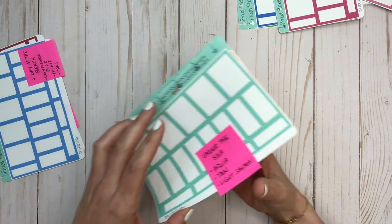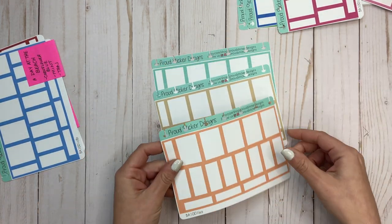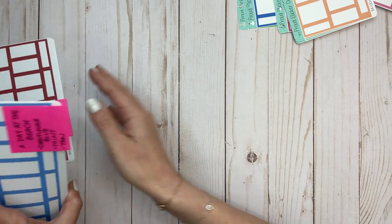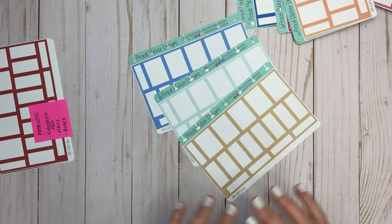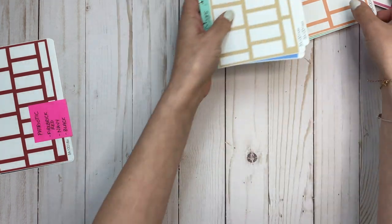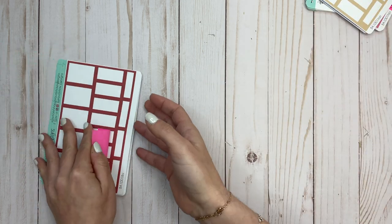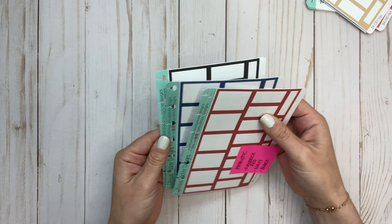Now, under the sea — maybe I'll use these for my upcoming trip to Florida. Aqua, tan, and light salmon. Next up, a day at the beach: cornflower blue, mint, and tan. I love seeing all of these different and unique colorful boxes because colorful boxes are probably my favorite planner item. These are such great colors that you don't typically see in, like, Happy Planner sticker books.